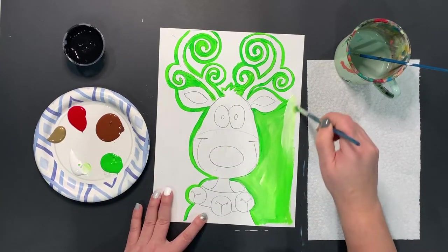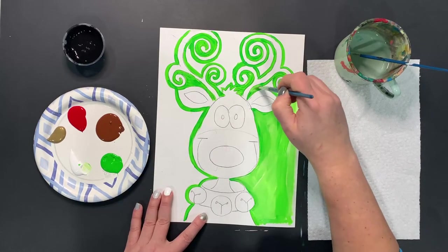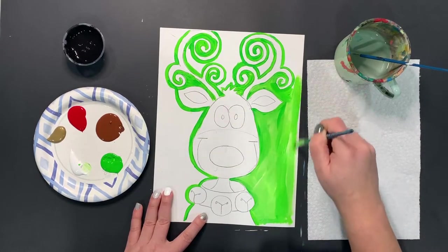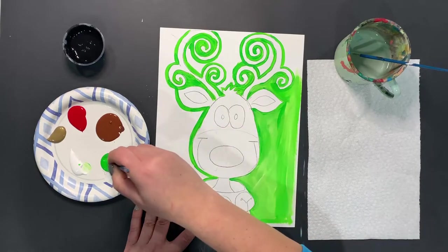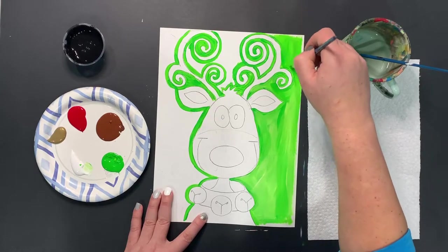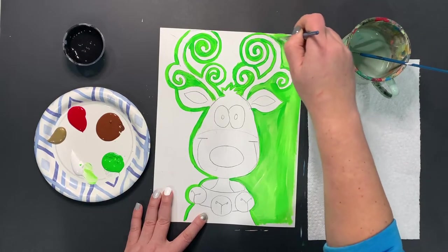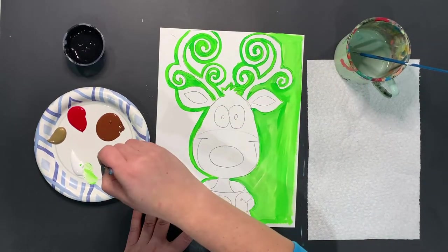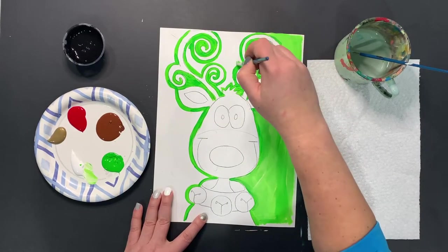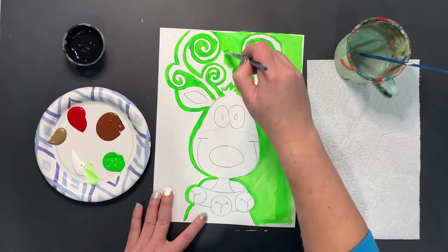The antlers are pretty tricky, so going around them will be interesting for sure. But that's always why we start with the background first — so that we can paint over top of the colors as we move forward. We always kind of build from the back to the front. If you have a younger artist, you can always outline something for them or trace over things with Sharpie first. That can help younger artists so that even when they paint over things, they can still see it to trace back over it.